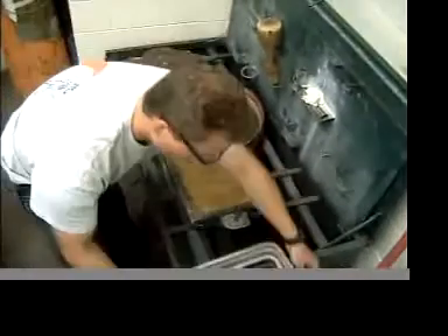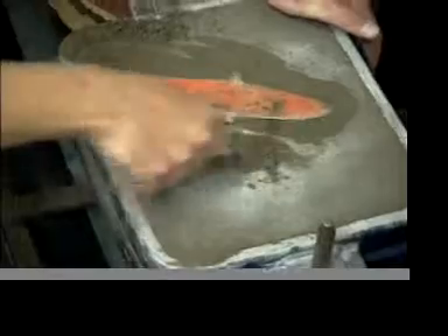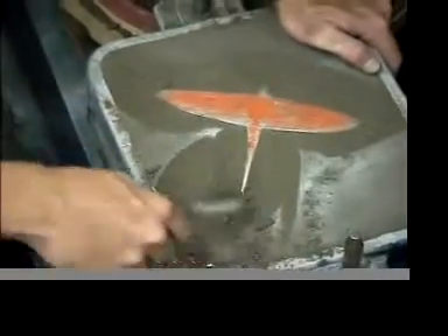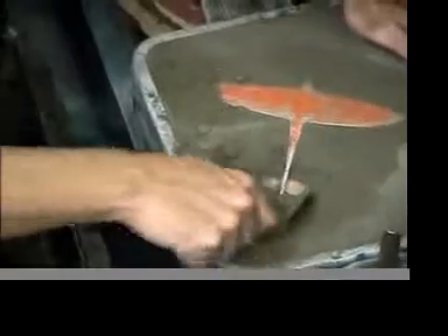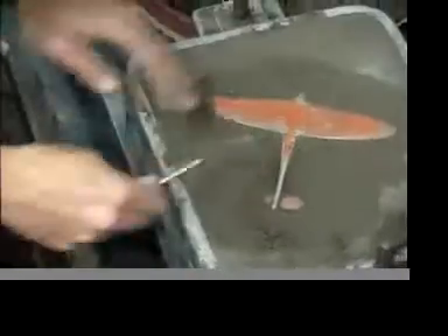At this point we're going to take the cope back off and remove the pattern board. You can see our airplane has kind of disappeared. We're going to use the spoon to come and carve down to the pattern — we want to get to the parting line. You also want a nice gentle transition from the edge of our airplane to the edge of the mold, otherwise the sand can break out there. Remember, we're going to have to try to get this airplane out of here at some point.